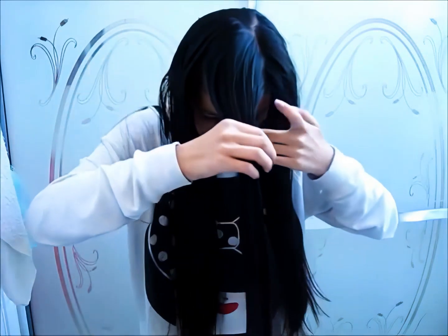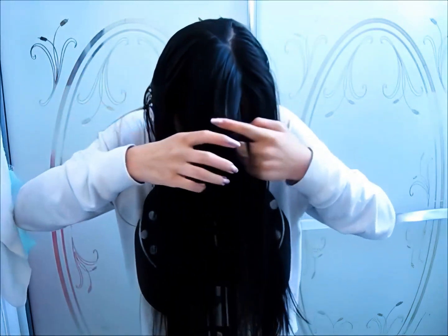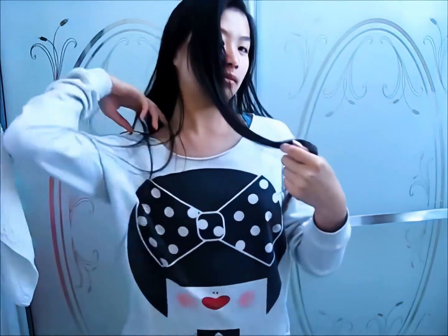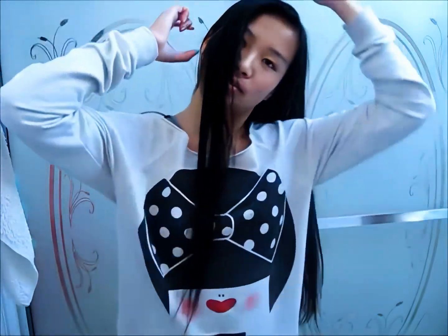I'm going to pull this side forward and actually flip this little section back up here and just kind of look at that and see how I feel about it. I actually think that's okay. Okay, guys, I'm finally going to cut my bangs — it's so scary. Oh my — this probably looks so weird. Look at the bangs I decided to cut.